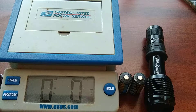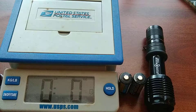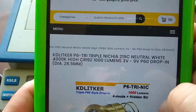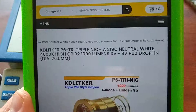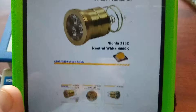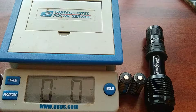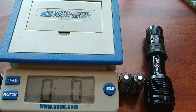The brand is Nitzia LED, rated 3 to 9 volts, which is awesome. The CRI is 92, which is great, and it's rated up to 1000 lumens with multiple modes plus a hidden strobe. It costs $17 with free shipping, and took about three weeks to get to Minnesota, but it's well worth the wait.